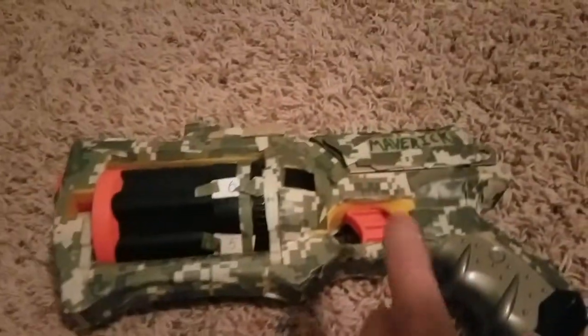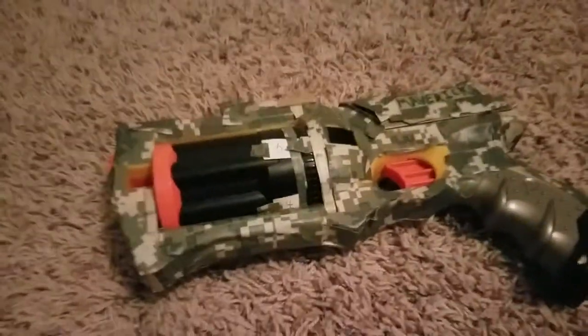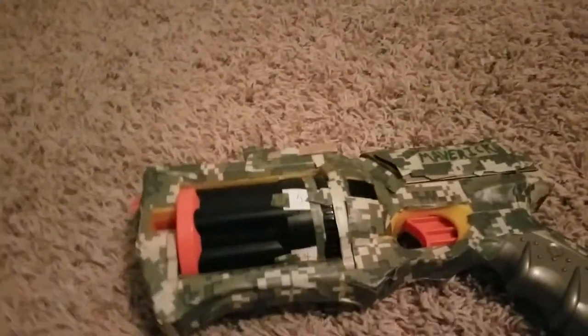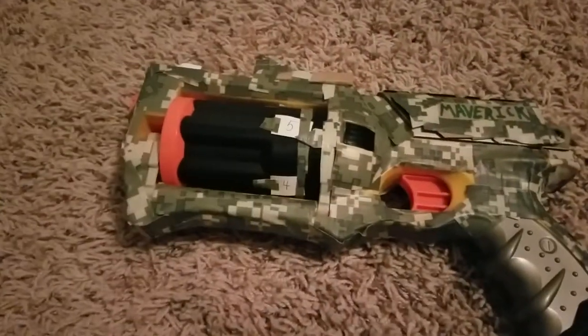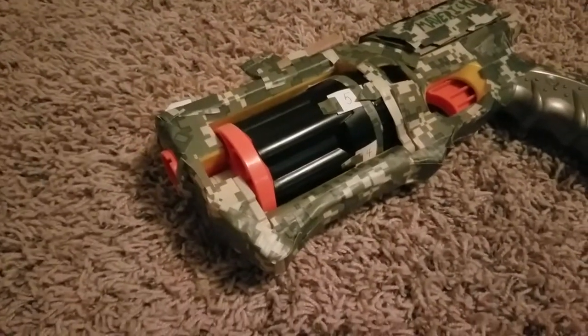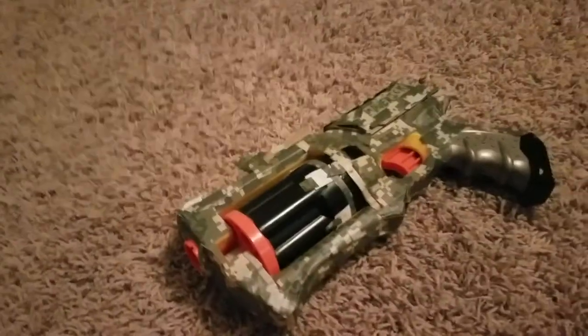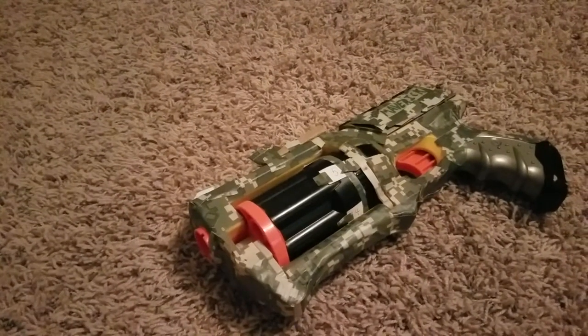Sometimes the arrow might be pointing just under the number, but you'll still know it's six. Look — whenever I pull the trigger, the chamber switches and it makes a five. You can do this with any Nerf revolver, or anything that has a chamber, like the Doominator or the Flip Fury. This would be useful in a Nerf war.